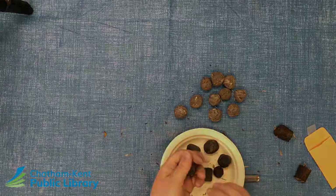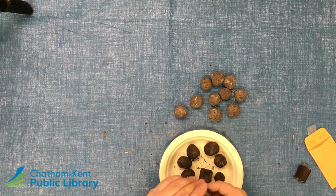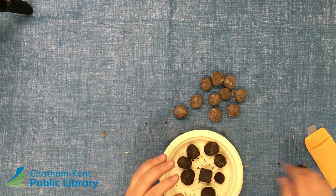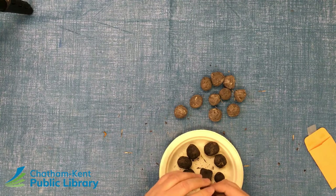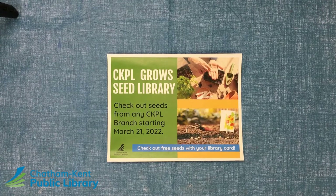They're good to gift. This craft took about 10 to 15 minutes to put together and create, 24 to 48 hours to dry out the seed balls, and just an extra 10 minutes to package for gift giving. They make great little Easter gifts as well. We look forward to seeing you at our next Crafternoons. As of today, March 21st, 2022, the Chatham-Kent Public Library Grows Seed Library is now open. You can check out seeds from any Chatham-Kent Public Library branch starting today.